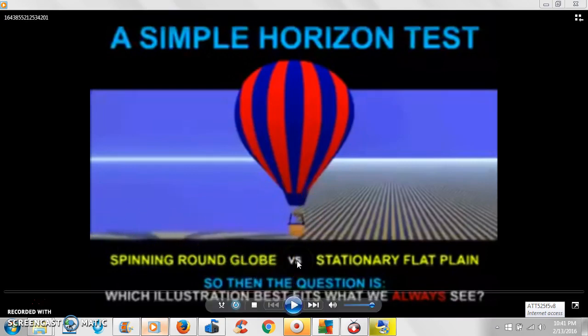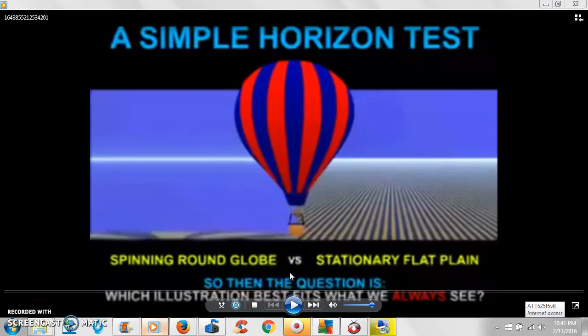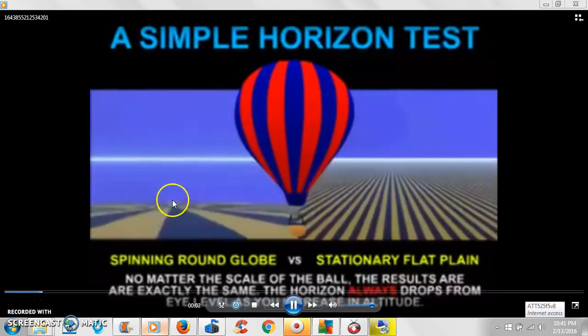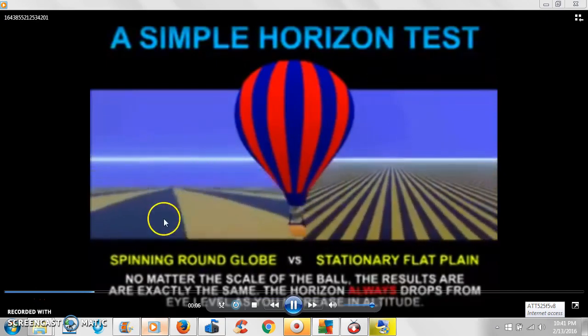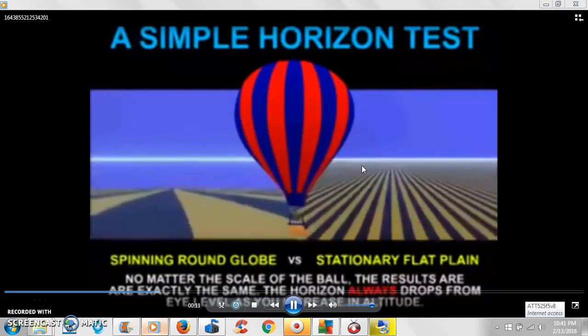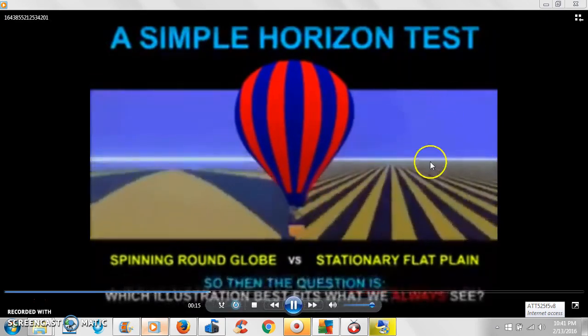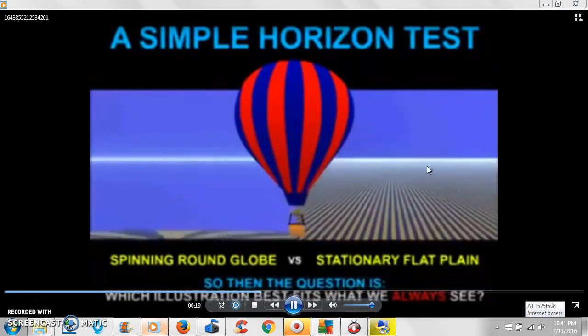Let me show this video one more time. If you say leaving off the earth you shouldn't see a dip — that's a lie. The globe spinning ball is a lie. As you go up it should dip, simple as that — dip off into the distance. But if it's flat, you're going to continually see land, so the horizon will rise up with you.